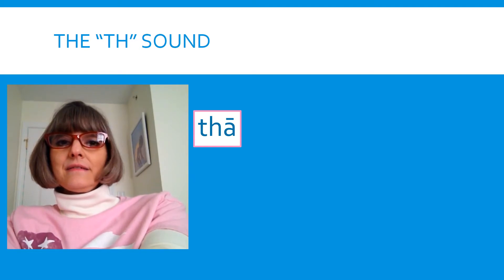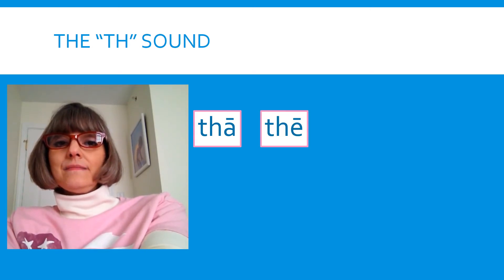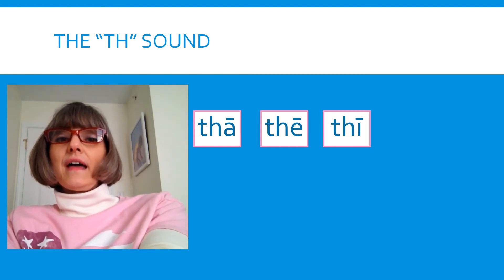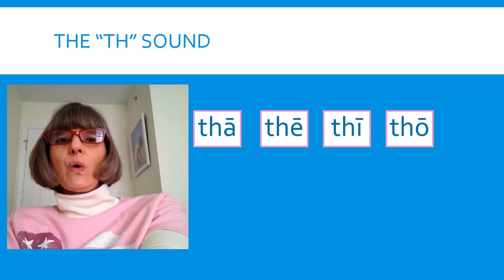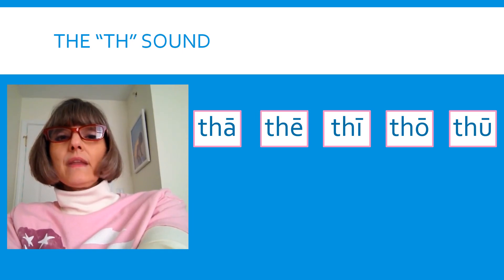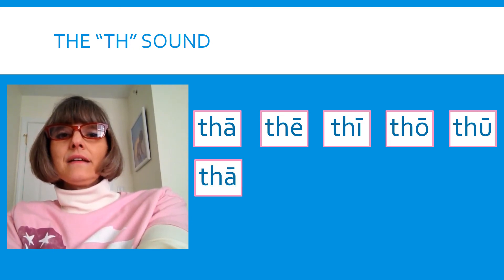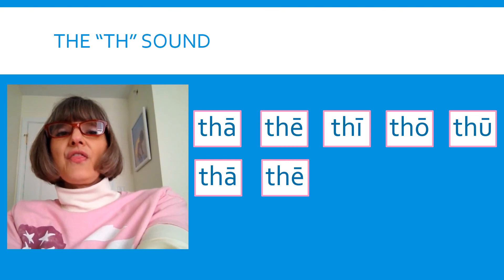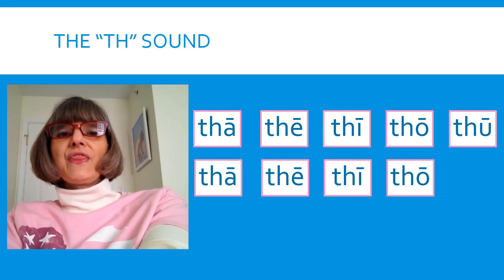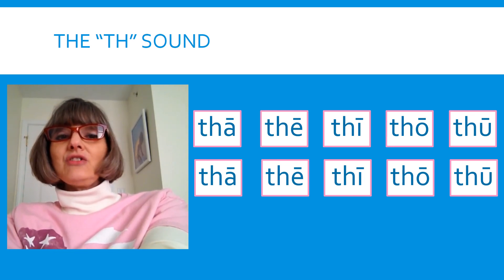Do it slowly. Say: thay, thee, thigh, tho, through. Was your tongue coming out? Remember, if you need to use that mirror, go ahead. Ready? Let's try it again. Say: thay, thee, thigh, tho, through. Great job making that TH in syllables!